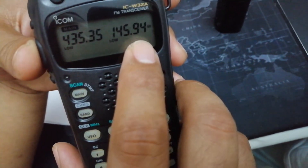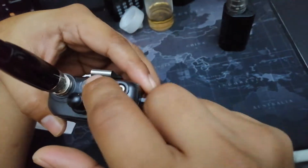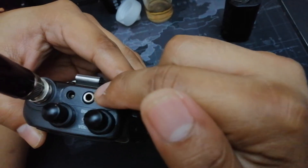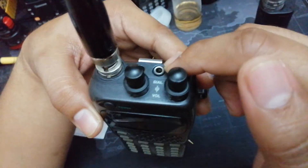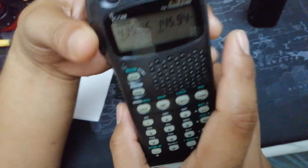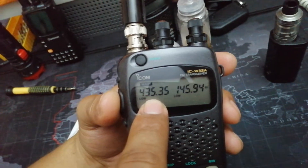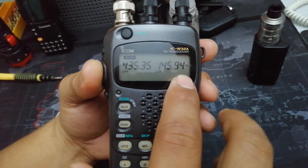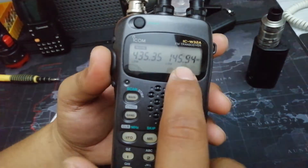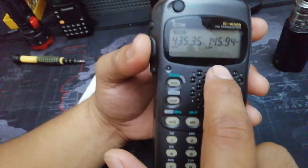I can now transmit on the uplink while listening on the downlink simultaneously in full duplex. For full duplex, you have to insert a mic headphone or speaker of some sort that will prevent feedback from the speaker into your mic. Basically, if you work satellite full duplex while transmitting, you will hear yourself on the downlink simultaneously — that's a confirmation that you're getting into the satellite perfectly.